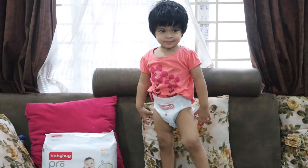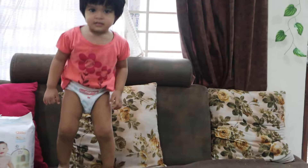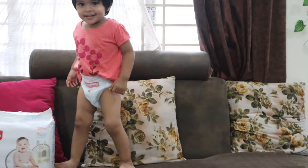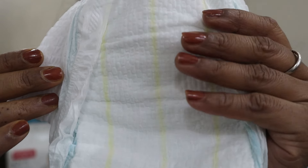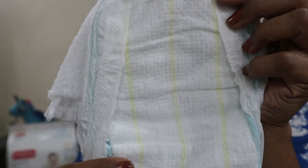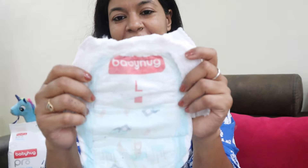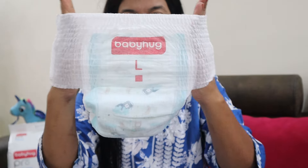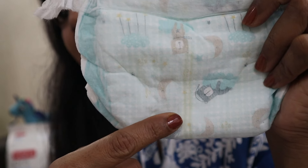BabyHug Pro Bubble Care premium pants-style diapers are made with silky soft and breathable material, which is best for baby's delicate skin. The bubble layer technology is used to absorb wetness and keep baby dry for up to 12 hours. These diapers are enriched with shea butter, which moisturizes and protects baby's skin. They are also stretchable and comfortable while wearing.